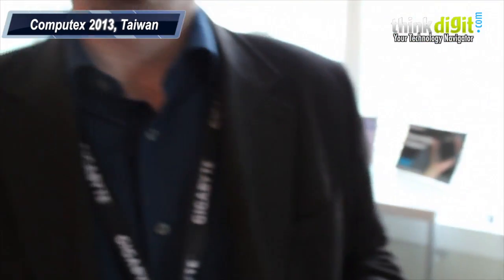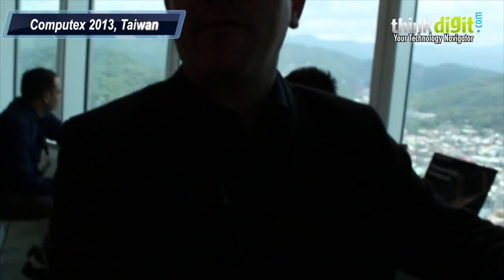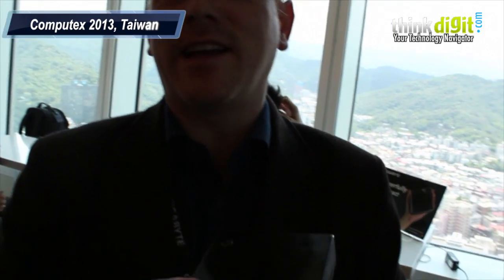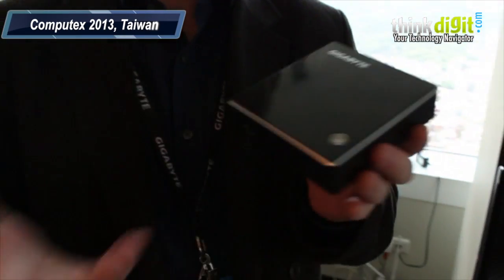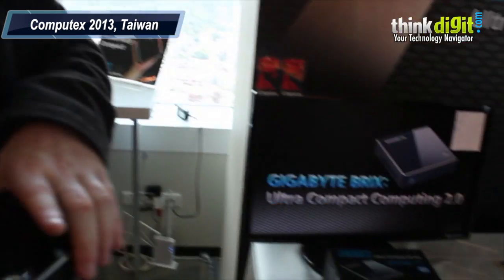And who are these targeted at basically — just home users or some specialty purpose? I think this could be very useful for people in university. When I build a PC for my wife at home, I build this giant thing and put it in the living room. This is a more elegant, living-room kind of device. It can also be used in digital signage.